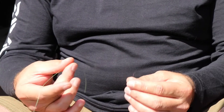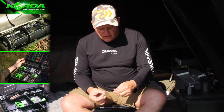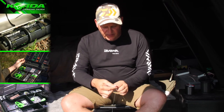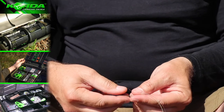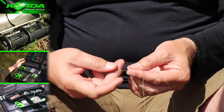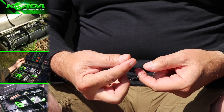The next leader knot I would like to touch on is a Grinner to Grinner, where we join monofilament and braid. All I do is overlap the two lines. I first take the monofilament — you can actually take the braid first as well — and I create a little loop by folding the line.